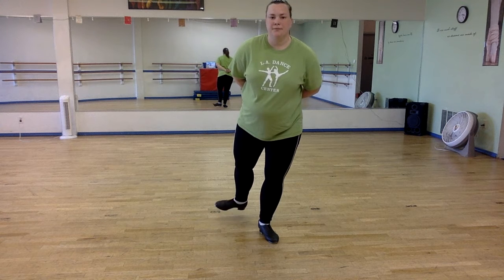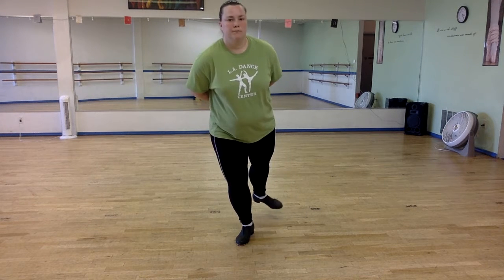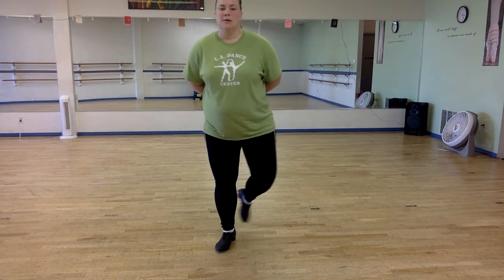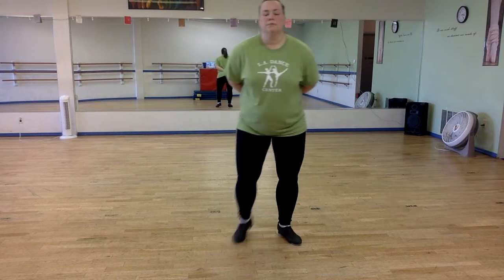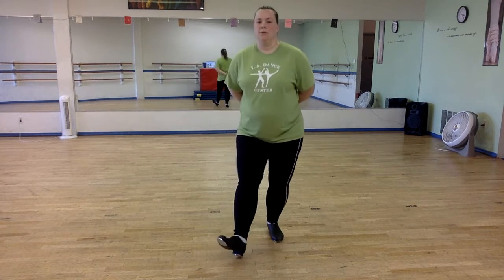Clap and tap with your feet. Clap, clap and clap. Good. Now heel steps. Keep going. One, two.